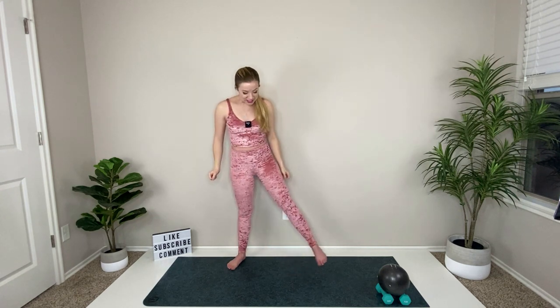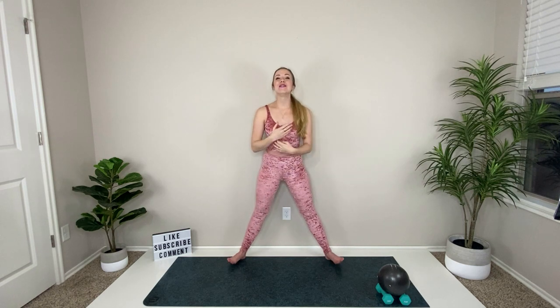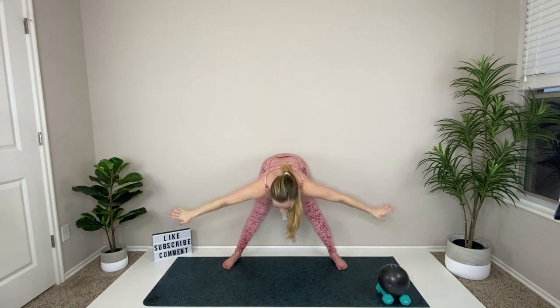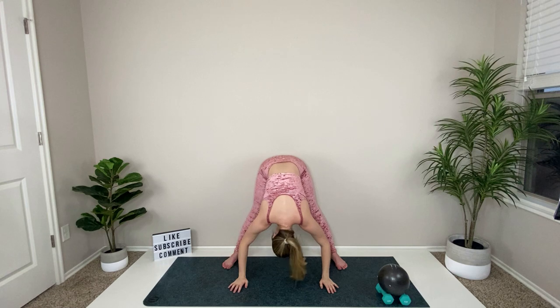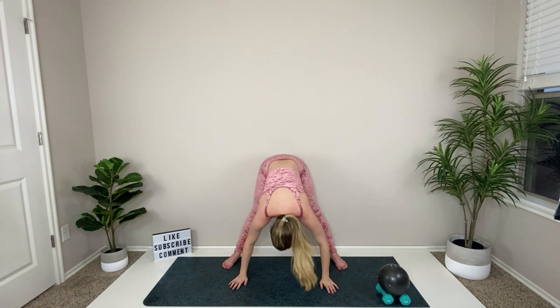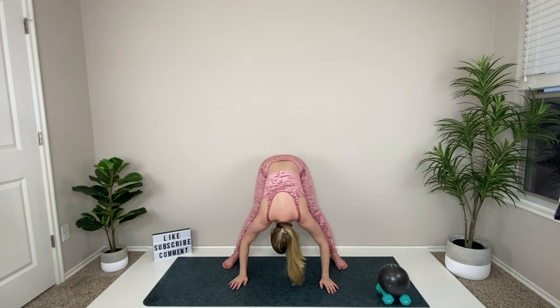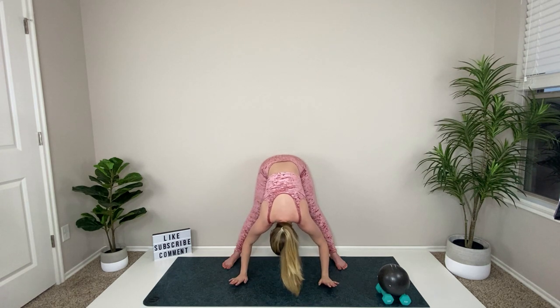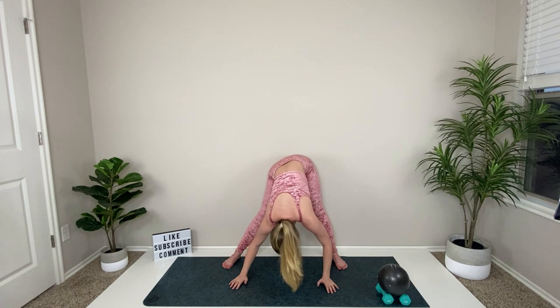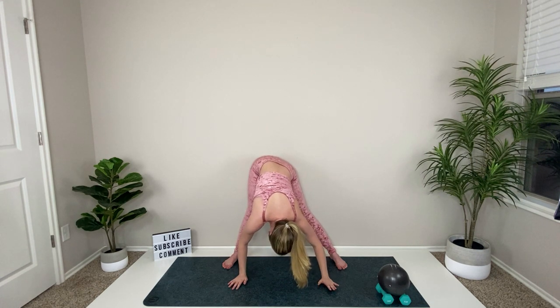Let's begin with our warm-up. Take your feet out nice and wide, inhale and reach your hands up really high, then exhale and come down into a forward fold. Look back behind you and shake your head yes, then no. Go ahead and release a little bit into this deep stretch in the back of your legs.